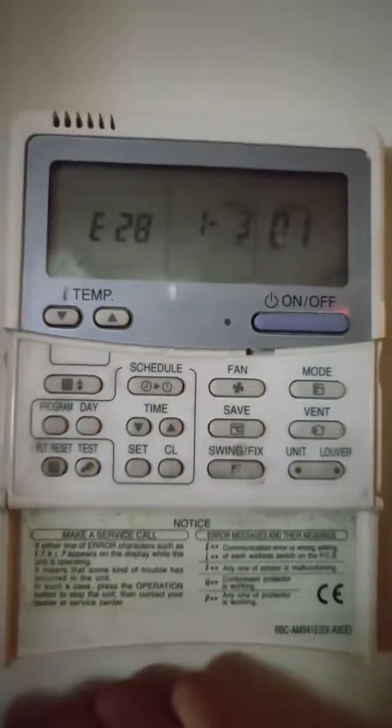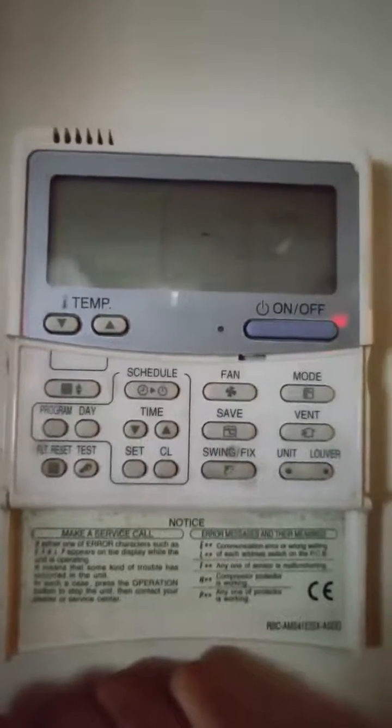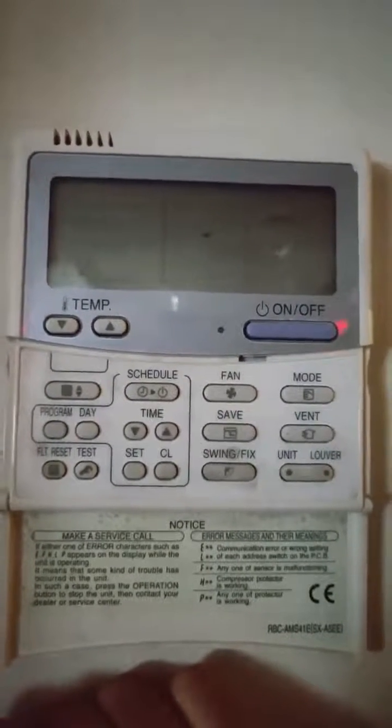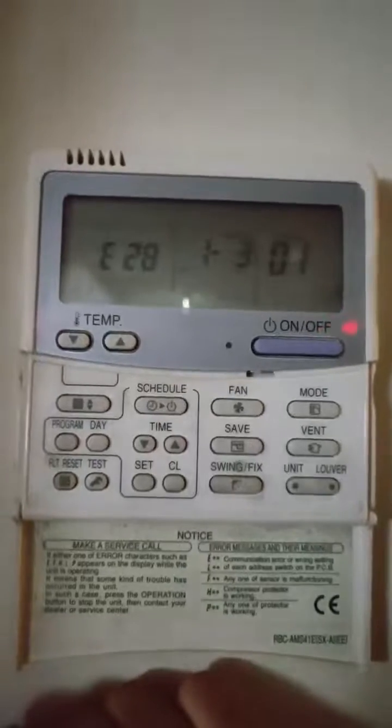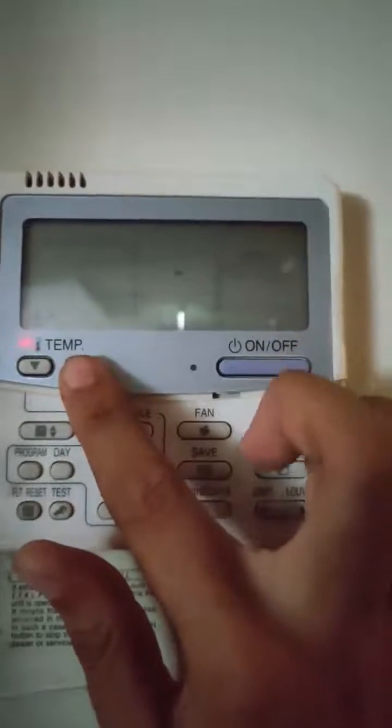Then we have our codes. The unit memory saves up to four errors. We can change between them by pressing the temperature button up and down.